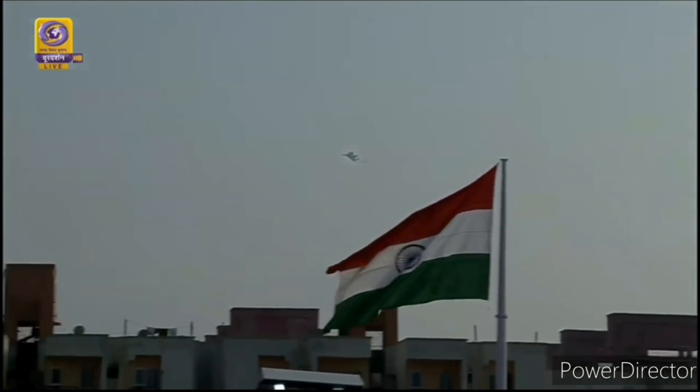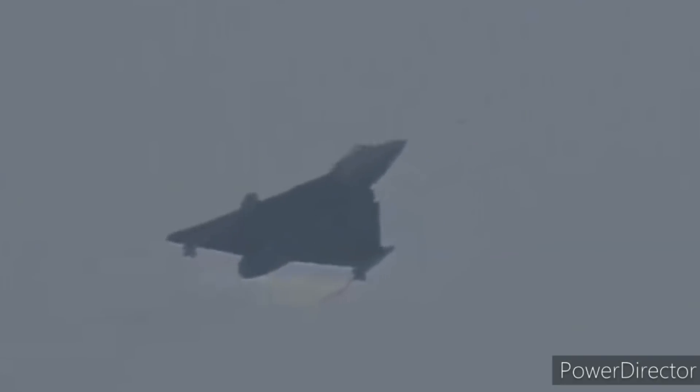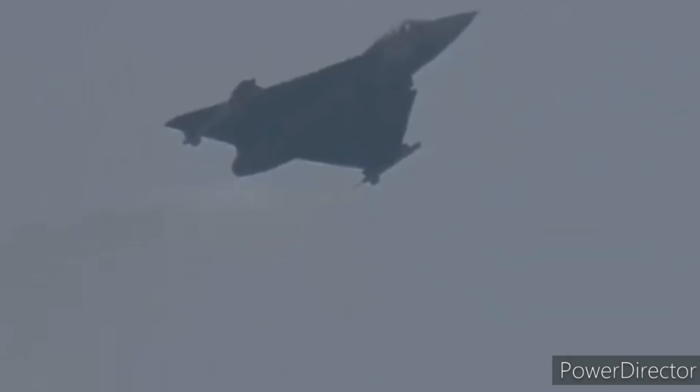And now you can see Danny positioning from the left for a slow speed, high angle of attack flyby. Danny is a graduate of the National Defence Academy and was commissioned in the fighter stream in June 2001. Any guesses on what his speed is? Well, he is at 200 km per hour. At this speed, even the winds stop to stare!